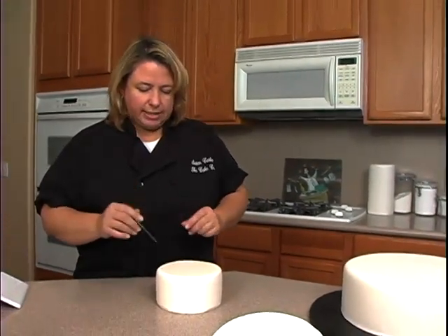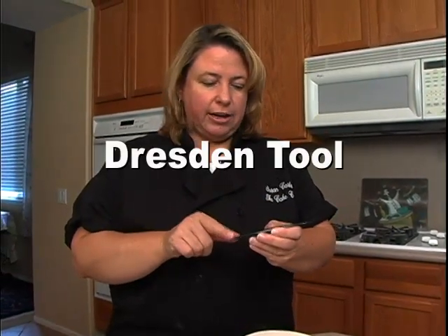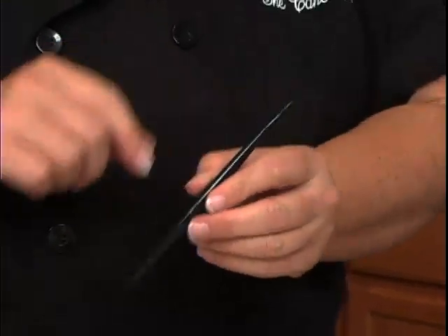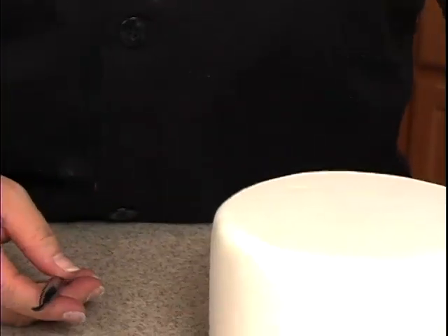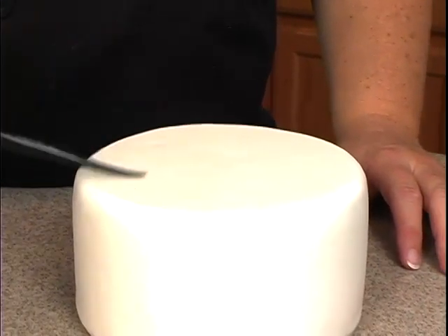The reason I just covered this one right before the camera started is because I actually have to emboss this with a Dresden tool. It's got a thicker end and a thinner end — it's a veining tool. For the top tier of the cake, I want the inside to look like a clock, for New Year's.